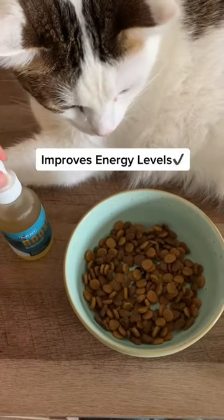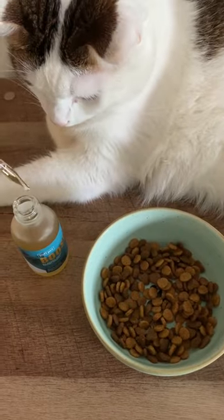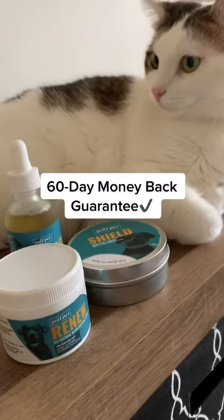We also use their Boost supplement to help with energy support. See for yourself and try Polly Pet today.